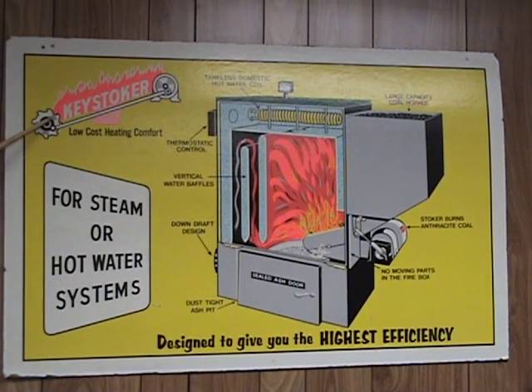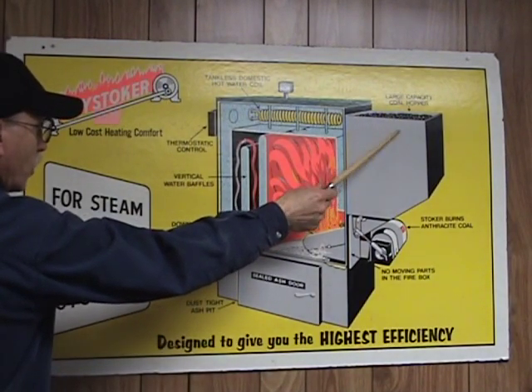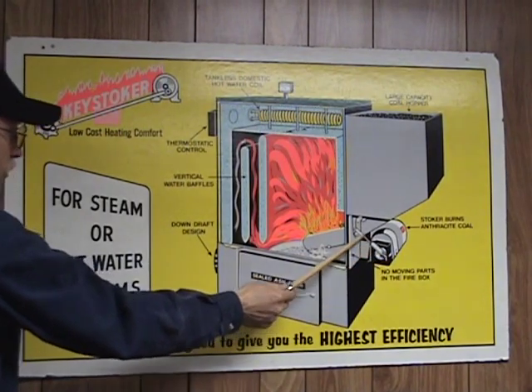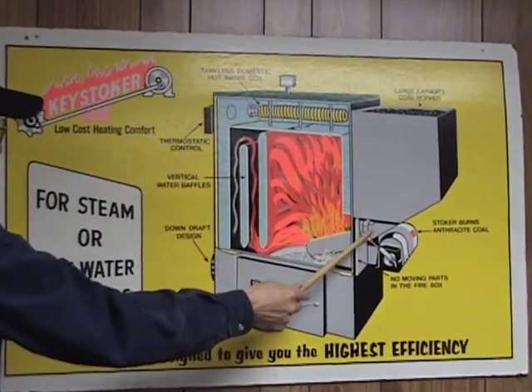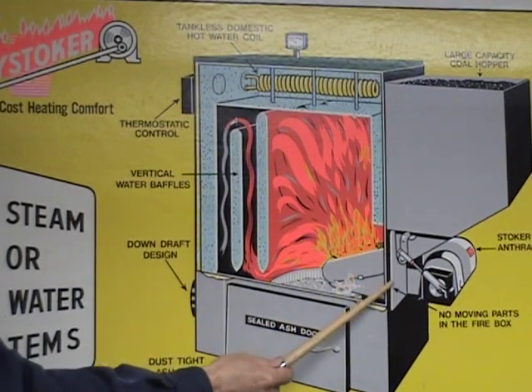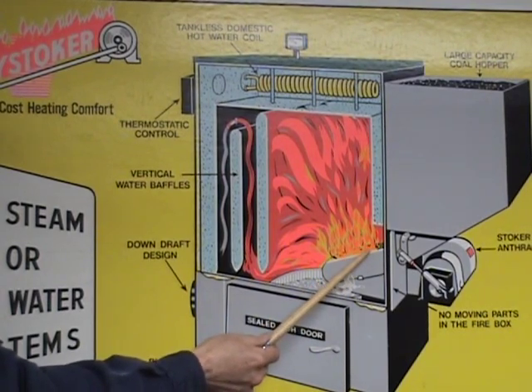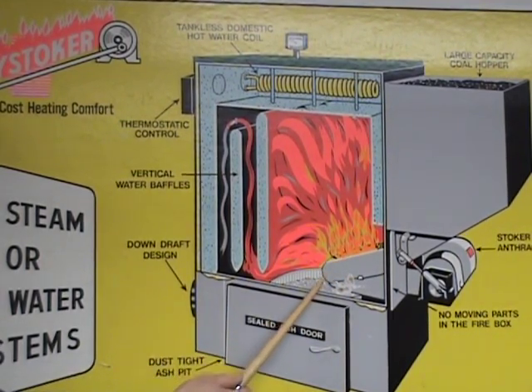Key Stoker manufactures stoves, hot air furnaces, and boilers. They're one of the few companies that manufactures a boiler. This unit here is an automatic thermostatically controlled anthracite boiler. The operation consists of putting coal in the hopper once a day — it burns rice coal, has an automatic feeder system that kicks on based on the thermostat, pushes the coal down into the boiler into the combustion chamber, where the coal is burnt on a heavy cast iron burner. Air is blown in the bottom and up through the holes for combustion, and after the coal is done burning, it keeps feeding and drops off into the ash pan.